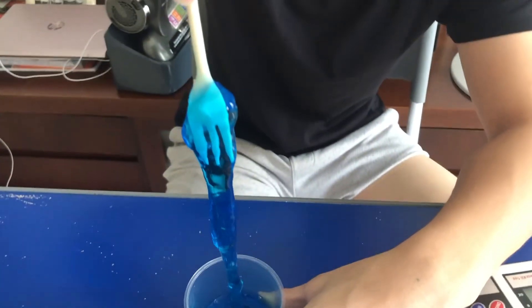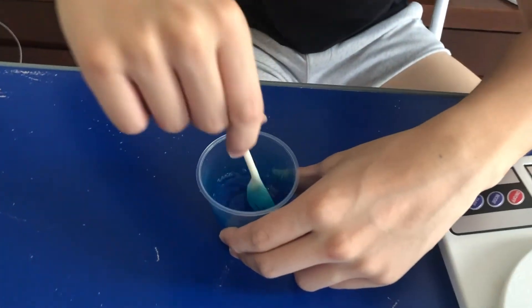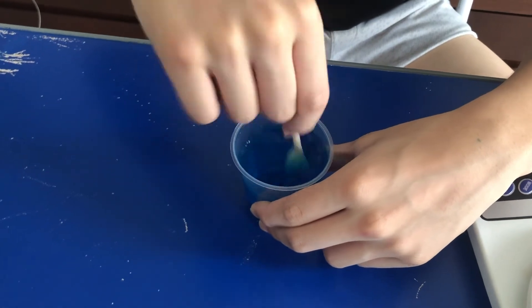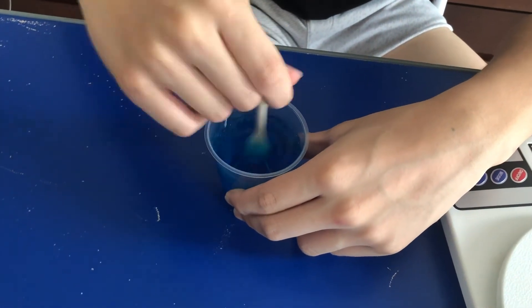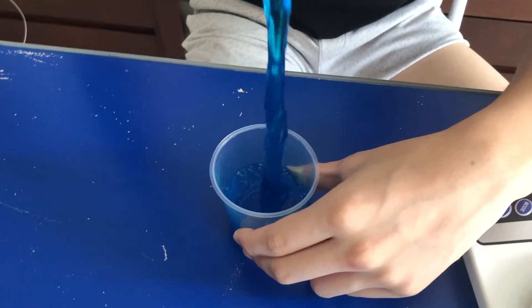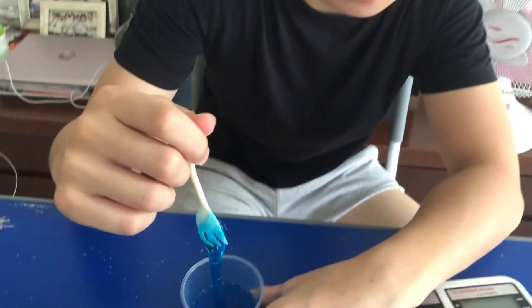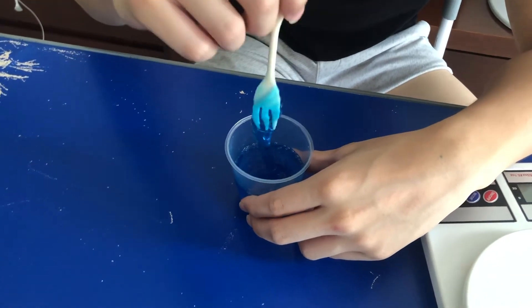As you can see, it's starting to react — the GOM activator is reacting with the water and the glue. There you go, that's the slime, but we need to wait about eight hours to see the final result.